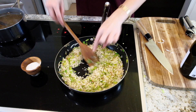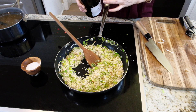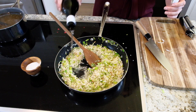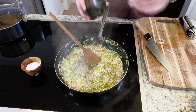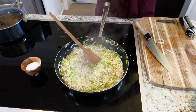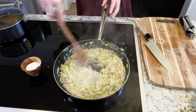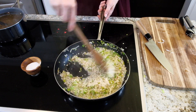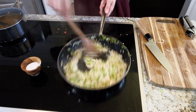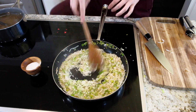You can see when the edges of the rice are a little bit translucent. I'm going to add some white wine — make sure it's room temperature — about a half a cup in here. I'm going to keep stirring this and let it cook until you don't see any liquid left.